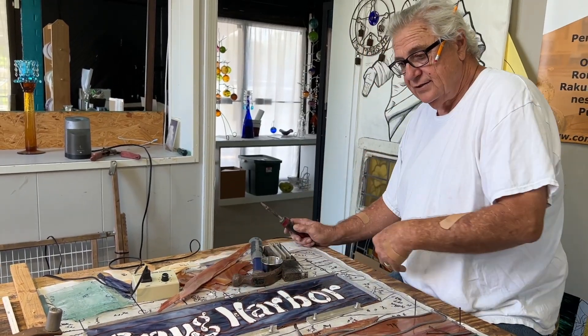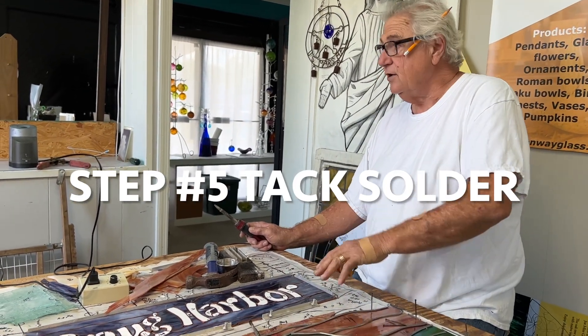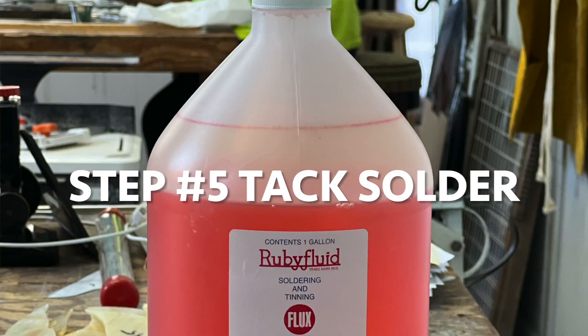We're going to tack solder all the Snug Harbor pieces in place so that we can insert it into the sky. This is all just about ready to go, so here we go.